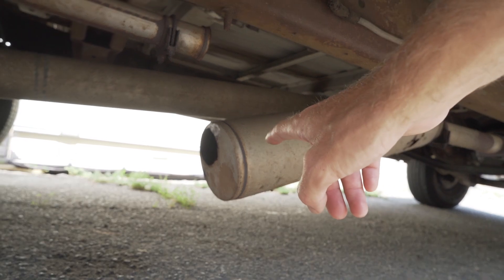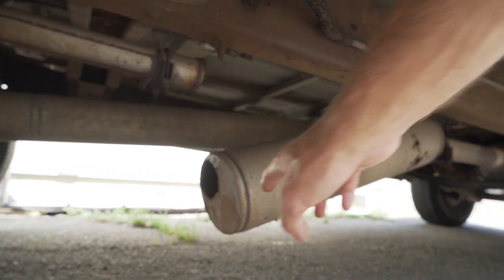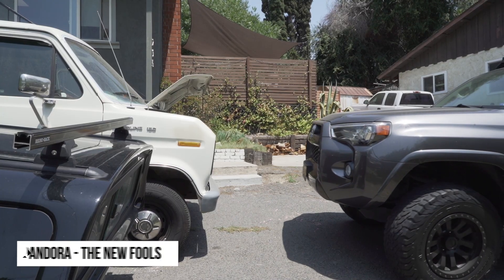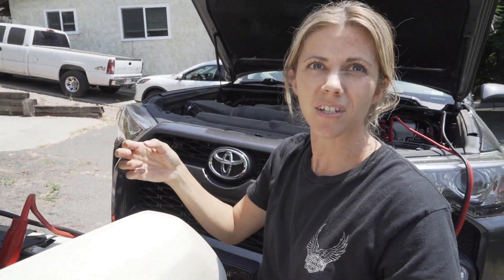That's a completely rusted out muffler — that's not supposed to look like that. It attaches up there but it broke, so you gotta swap it out. While Sweepy's charging up the battery, there's something I've been wanting to do on the vlog for a while.